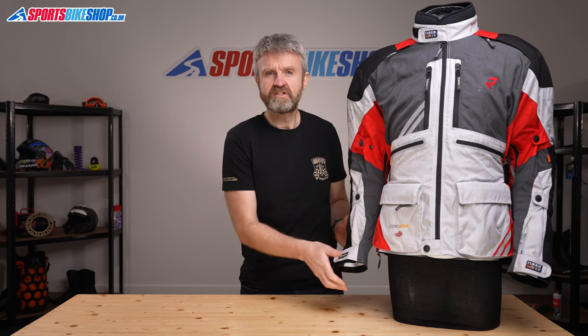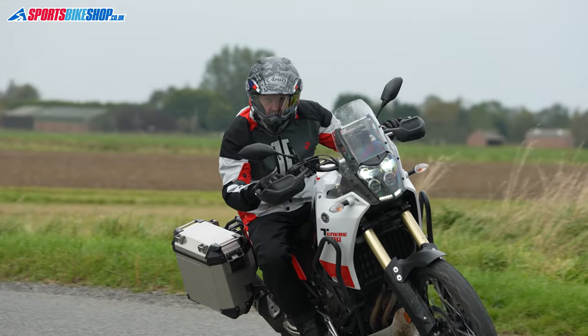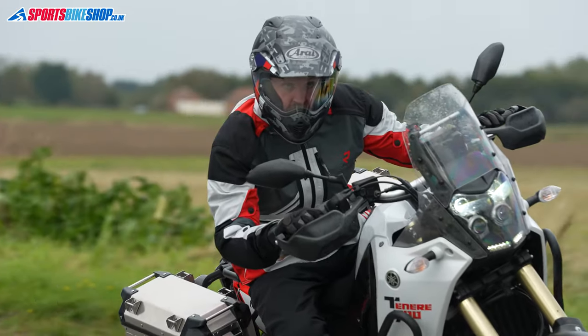The outer is made from 500 denier Cordura — that's the genuine branded DuPont Cordura — and there are also Cordura stretch panels in key areas. You'll find that at the cuffs and at the back of the shoulder joints, which helps stop you feeling restricted when you're on the bike. There's overlaid reinforcement over the shoulders and also at the elbows, which are the most likely points to make first contact with the ground in a crash.